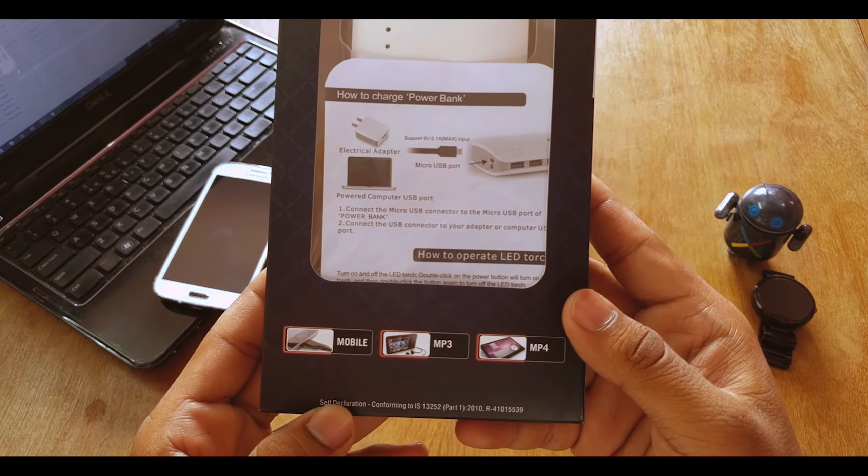This is an 11,000 mAh power bank, so let me estimate the capacity. For example, my Nexus 6P has a 3,450 mAh battery. So 11,000 mAh will probably charge the Nexus 6P around three and a half times — or three full charges plus about 50%. So it's actually pretty huge.